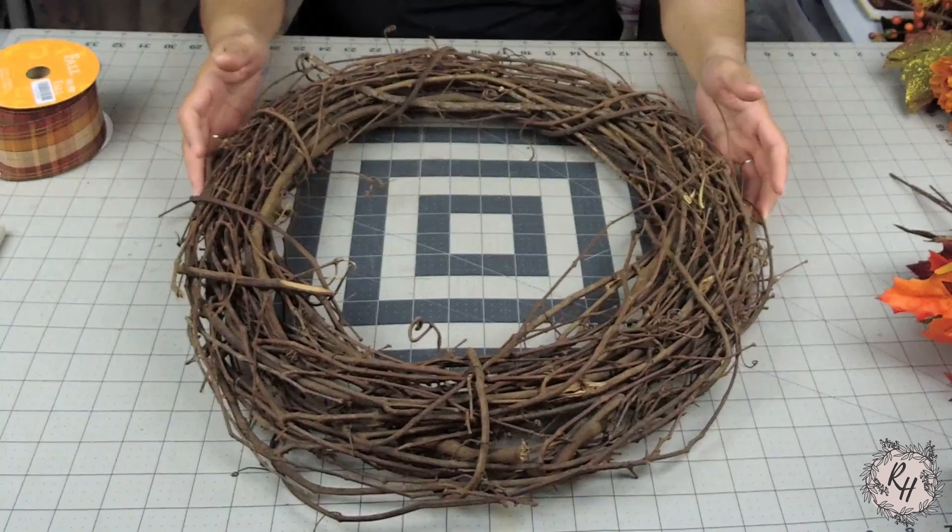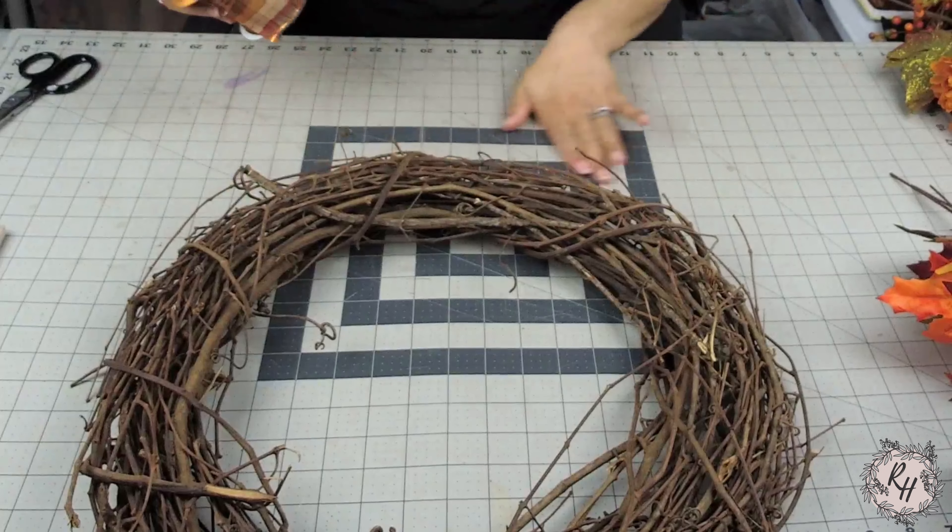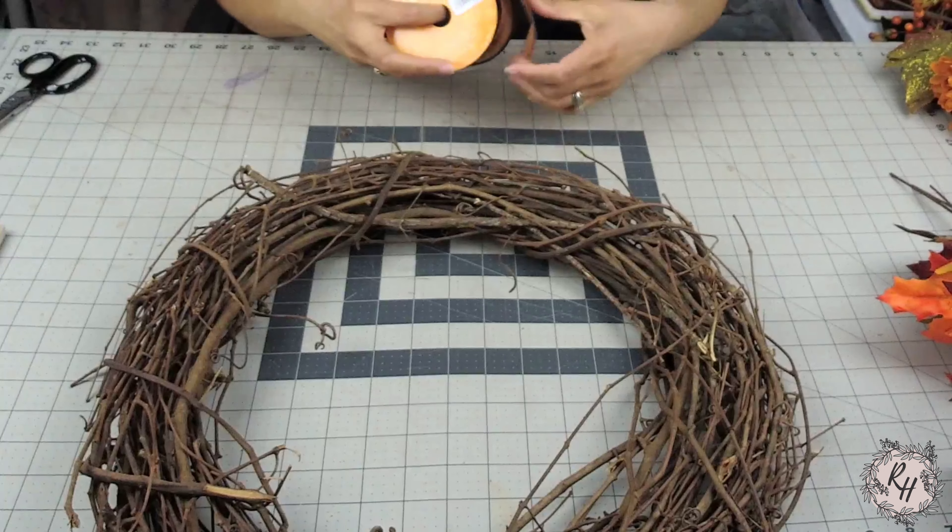For the wreath base we're going to be using an 18 inch grapevine, and the first thing I'm going to do is make the bow.